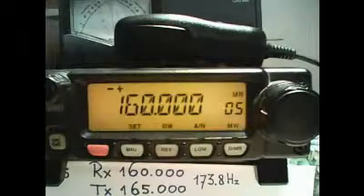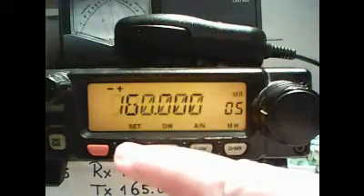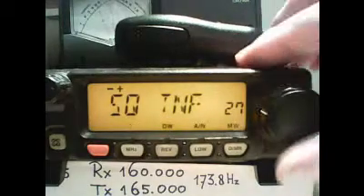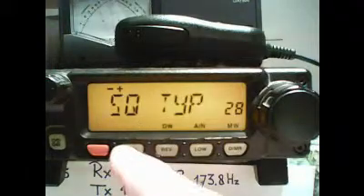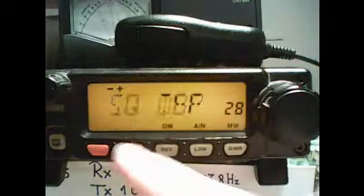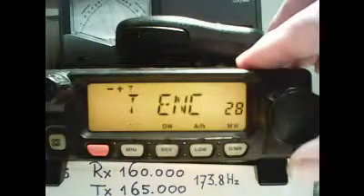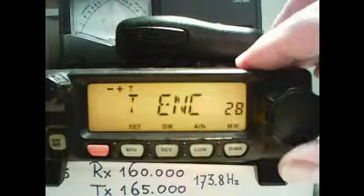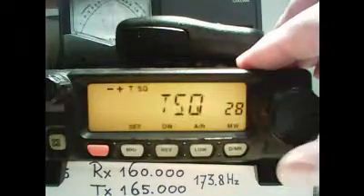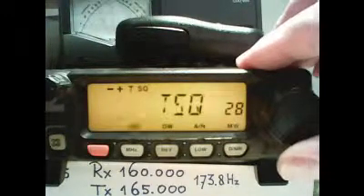Often we have to add also CTCSS tones. In order to do this we enter the menu by pressing MHz for 1 second. Then we find menu item 28, SQ type. Press MHz shortly to go into the submenu where we can select where we want the tones. T, E and C stands for only CTCSS tones on transmit. T, SQ means the tones are programmed for both receiving and transmitting.